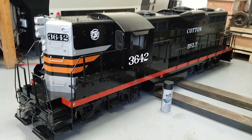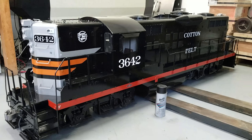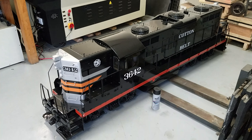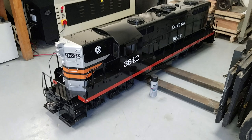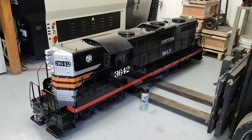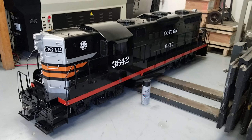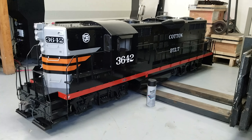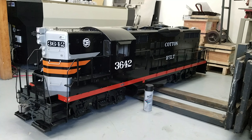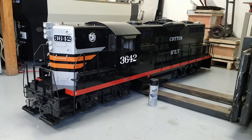I think this is probably one of our favorite engines. The paint scheme is just so cool and the track presence of this engine is just amazing. So here you go — 1.6 inch scale GP9 Phase 3, Cotton Belt, modeled after historic engine 3642. Which is a really great engine. Thanks for checking it out. Bye.